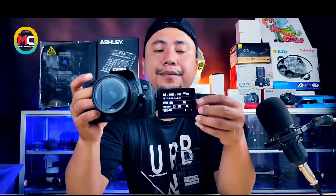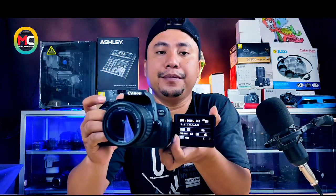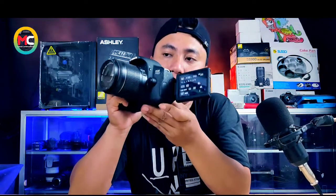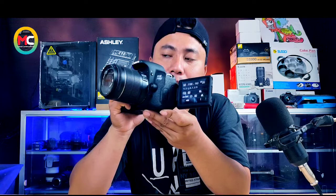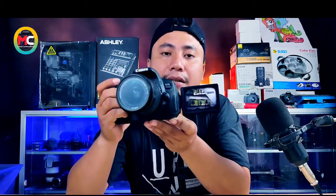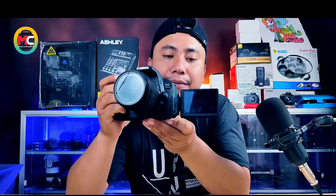Ini coba kita tampilkan di sini. Untuk settingan sudah auto, di lensanya juga sudah auto. Dan kita coba buat foto. Fokus tidak mengunci, namun dia bisa buat foto. Jadi hasilnya blur, terlihat blur.